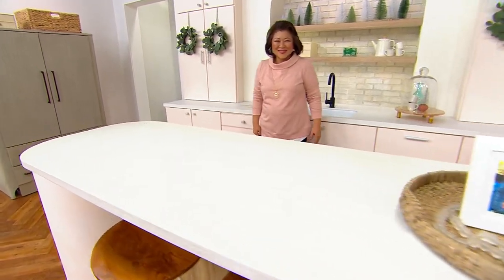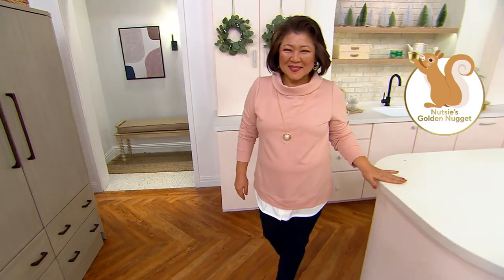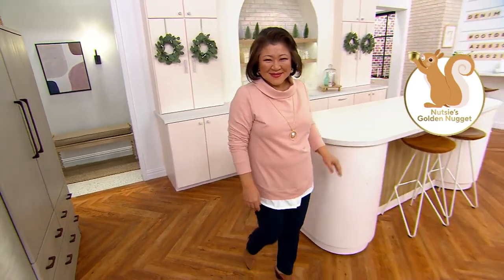This is our French Terry Long Sleeve Layered Look Top — brand new, first look. You're getting four easy pays and a buy more and save deal which is going away at the end of the day.